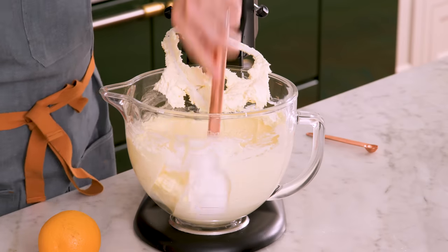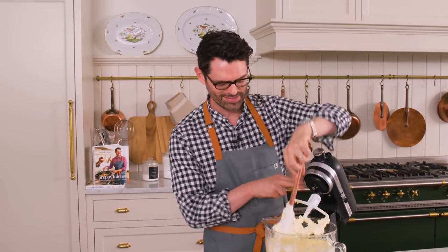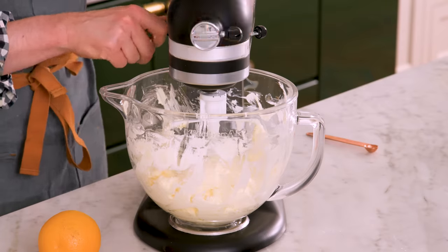Scrape that bowl down. This is such a good temperature — you can tell because there's no lumps, it's all uniform and nice. Love it when that happens. Finish mixing it up.